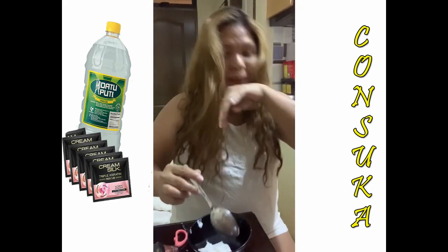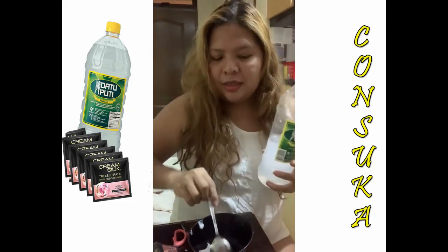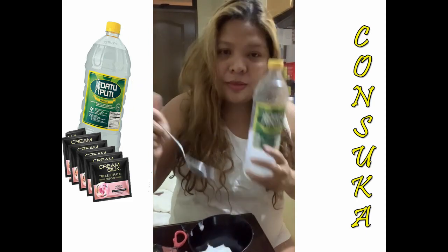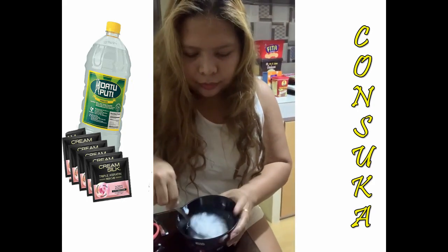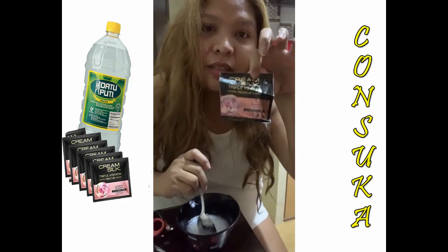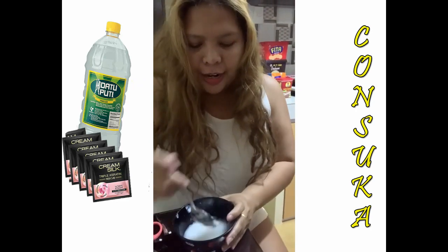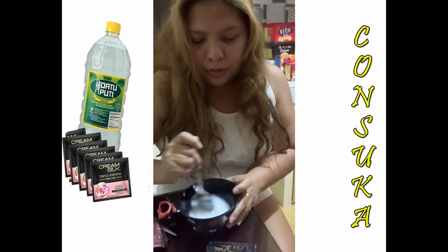Now let's measure — six tablespoons of vinegar. You don't need to mix it yet. The smell is like Cream Silk, so it smells nice. It smells like Cream Silk, so it's fine.